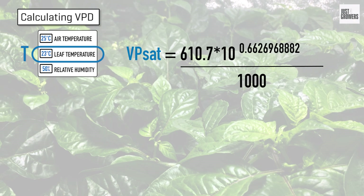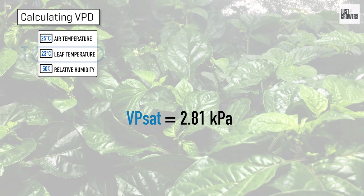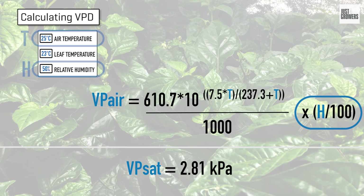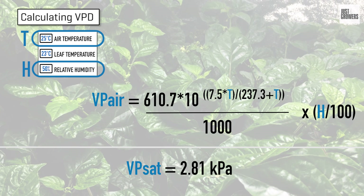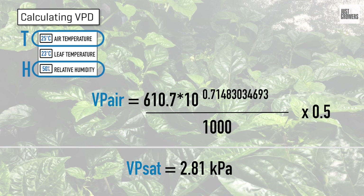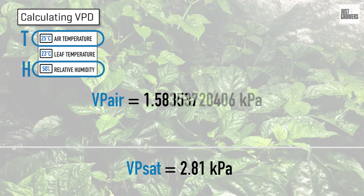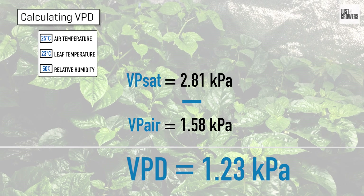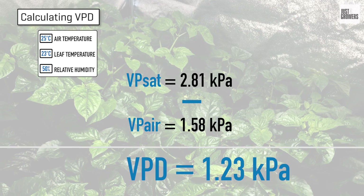To two decimal places, we see that VPSAT equals 2.81 kilopascals. Next, we calculate the vapor pressure of your grow room's air. It's basically the same equation as before, with an adjustment at the end for your grow room's relative humidity — T is now your grow room's air temperature and H is the relative humidity. In our example, our grow room's air is 25 degrees Celsius, and after that quick math, we calculate the vapor pressure of our grow room's air to be 1.58 kilopascals. Thus, our vapor pressure deficit is VPSAT minus VPAIR, or 2.81 minus 1.58, making 1.23 kilopascals.